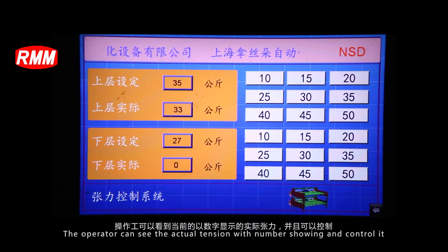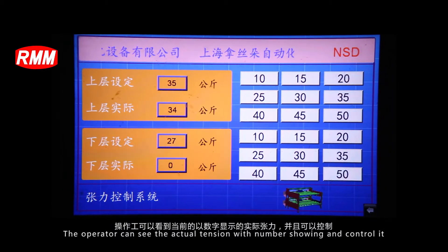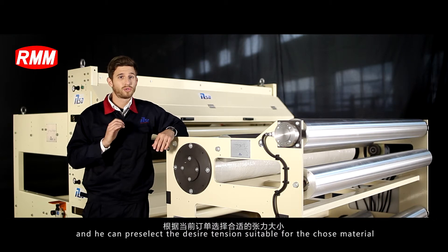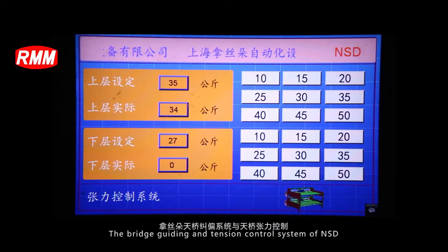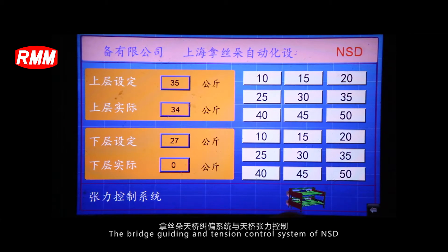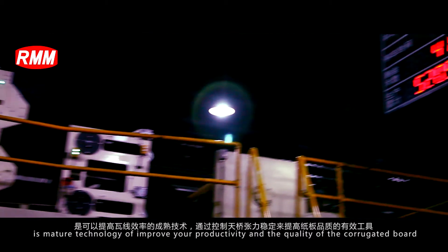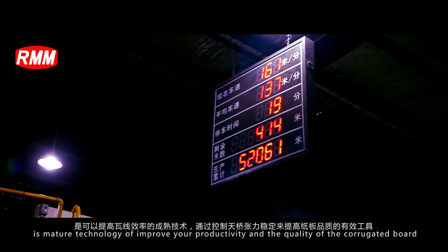The operator can view the actual tension with numbers displayed and control it, and can pre-select the desired tension suitable for the chosen materials. The bridge guiding and tension control system of NSD is a mature technology to improve your productivity and the quality of corrugated board.